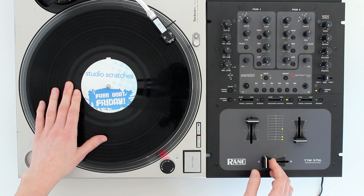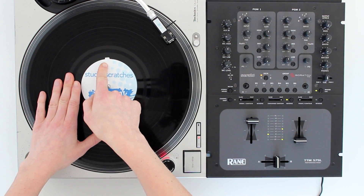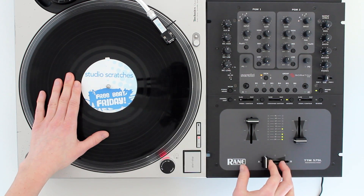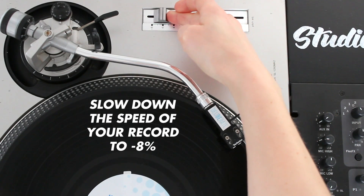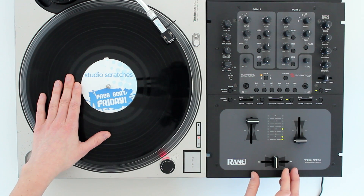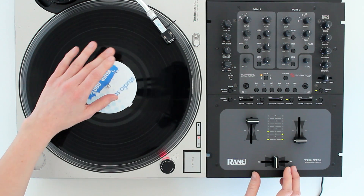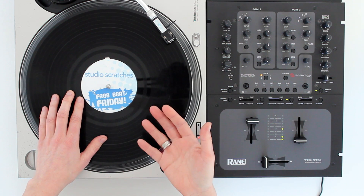Find the beginning of your scratch sample. I'm using R, and my record is marked at 12 o'clock. A quick tip here is to slow down the speed of your record all the way to minus 8, and this will play the sample more slowly. So this means you've got more time to really practice the technique.